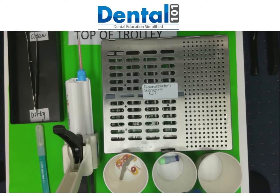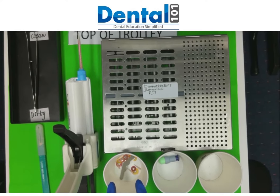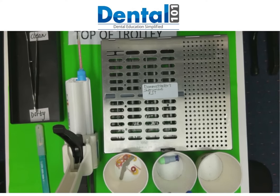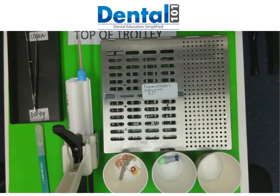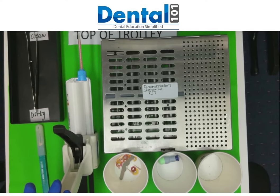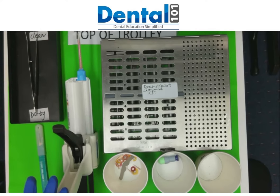Then we have three cups here. The first cup I usually use for sharps. The second will be for amalgam capsules and the third will be for your amalgam waste. We also have our pro temp gum. I usually keep this on the top of the trolley because if I keep it on my bracket table, I'm more likely to knock it down, and I don't want to be presenting a viva and doing that.